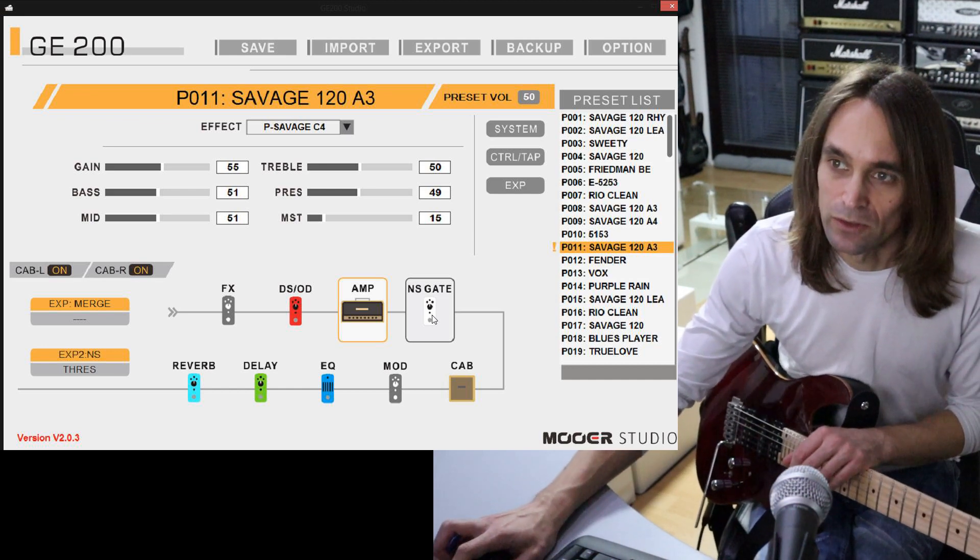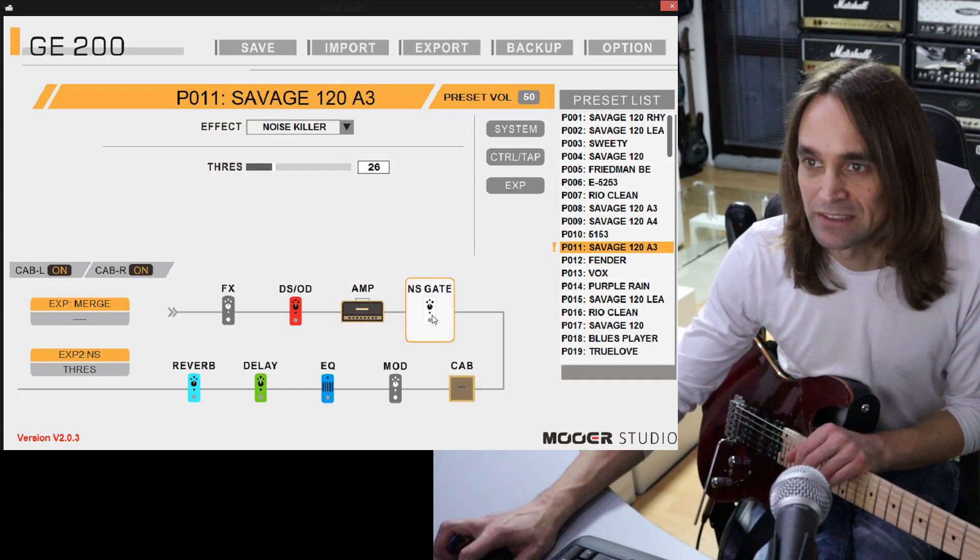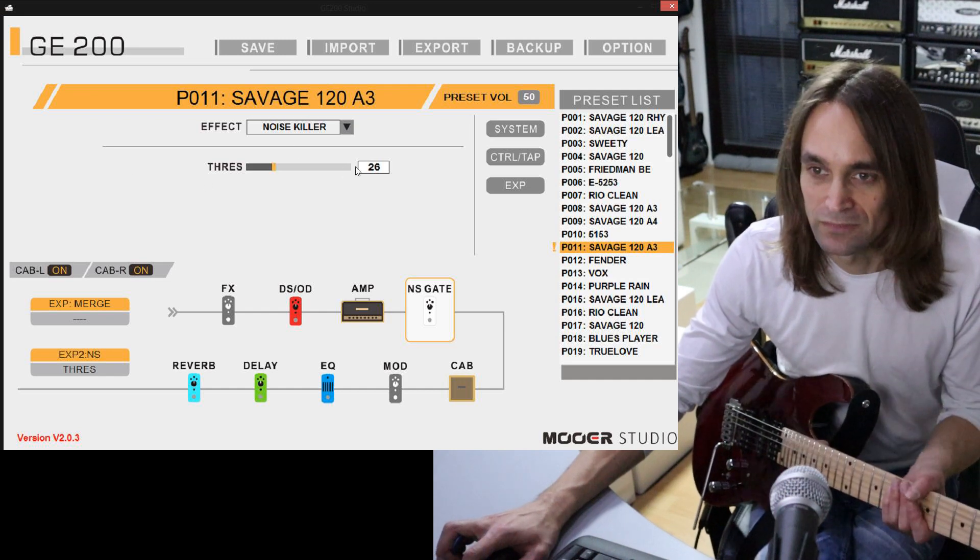The next thing is the noise gate - the Noise Killer - just set it to 26. Nothing fancy.